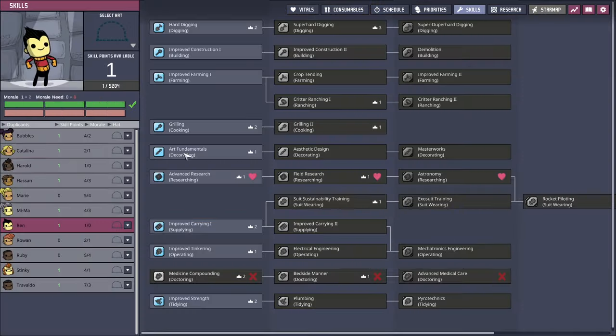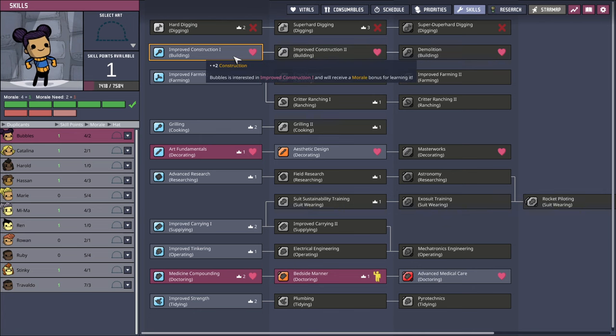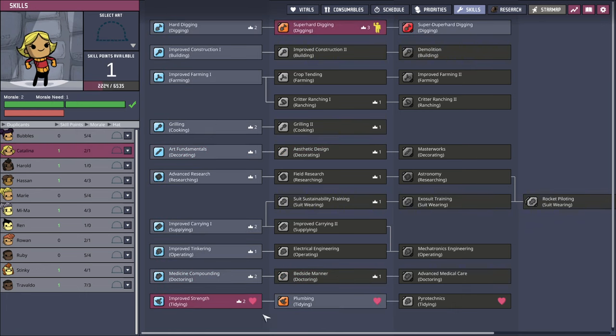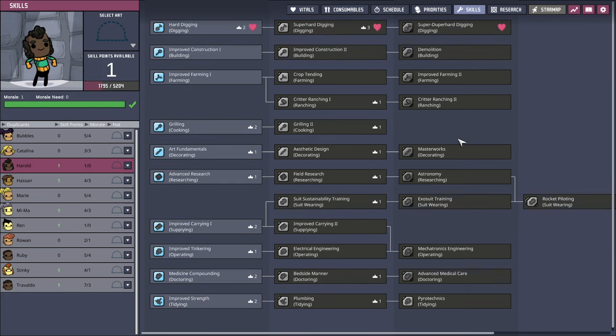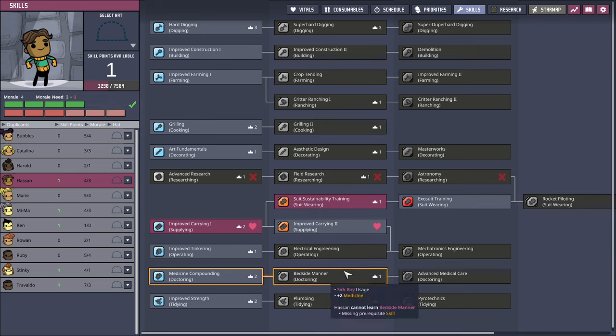As far as duplicant skills are concerned, Bubbles — if you want improved construction, let's get decorate. Oh no, we've already got decorating — aesthetic design even. Bubbles can do plumbing. Harold: hard digging. Can't get that yet. Super hard digging — so hard digging. And then suit sustainability training, but improved carrying is where his art is.